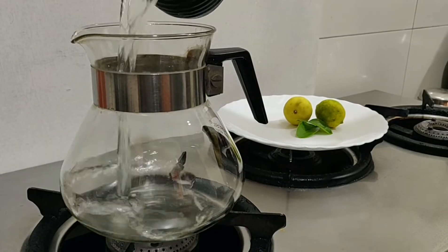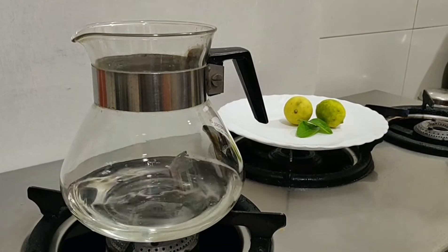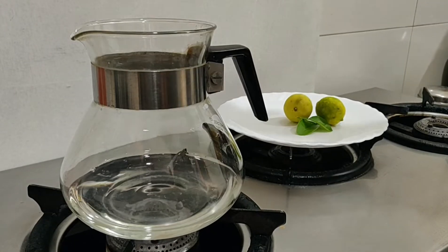Now let's take a jar and add 1 and a half cups of water into it. This will basically serve 2-3 people.